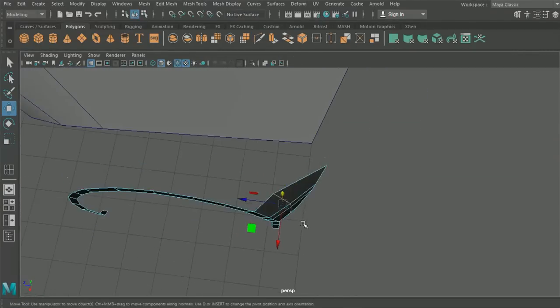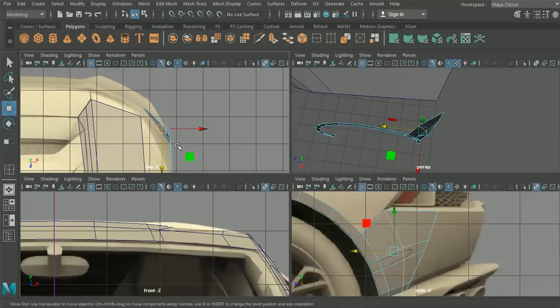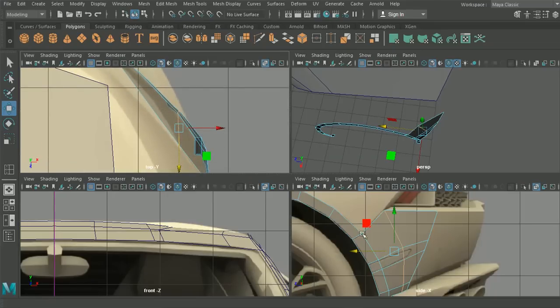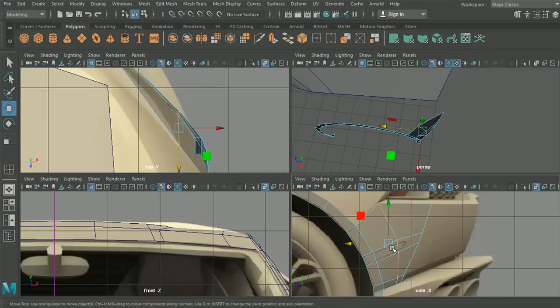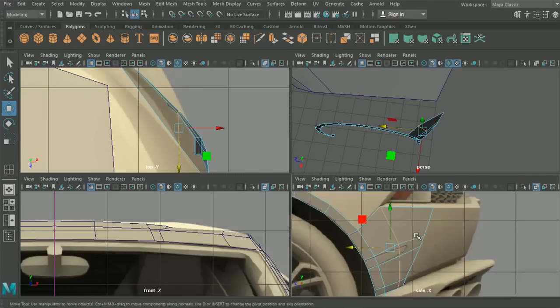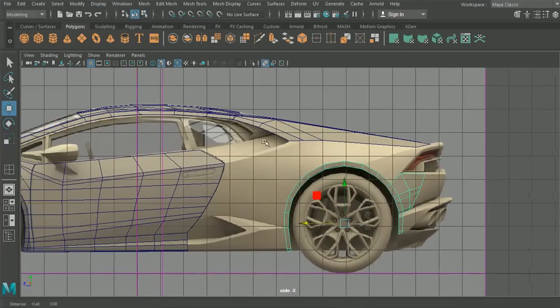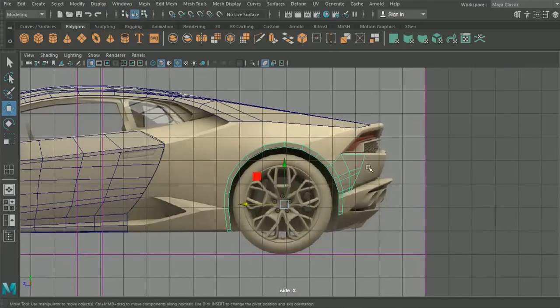We'll pull this out a little bit and check all views just to make sure it's exactly where it should be. That's looking good. In the next episode we're going to continue running around the back section of the car.